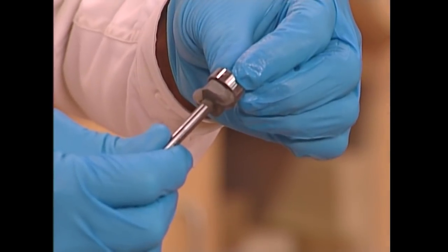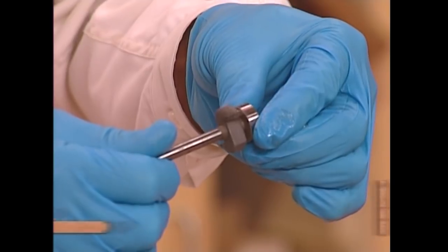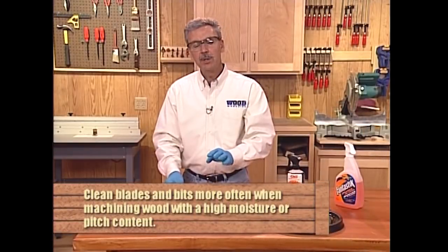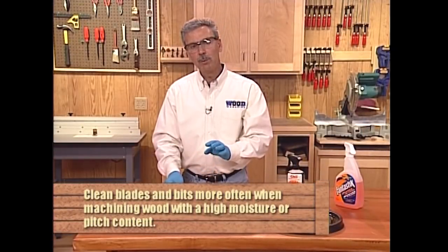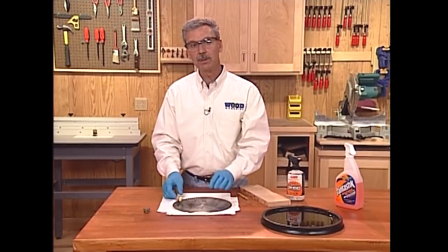Then put that bearing back on again. If you do feel a little bit of drag, you can lubricate that bearing and it'll be just as good as new. You may want to do this process more often when cutting more resinous woods like pine, because the pitch, gum, and tar buildup is much faster with those woods.